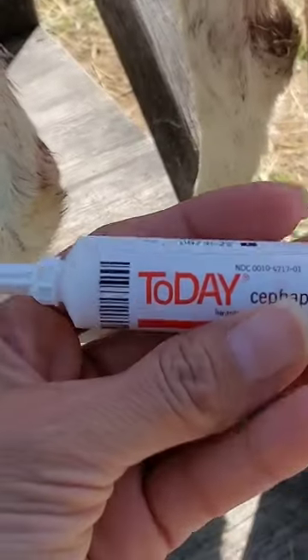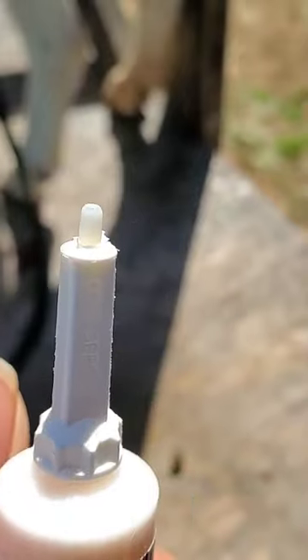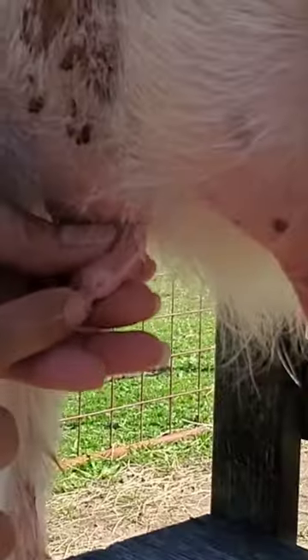Ever wonder how to treat a goat for mastitis? We're going to be using today this medication in a syringe that you insert into the teat. It's an antibiotic.